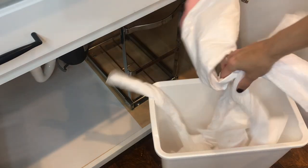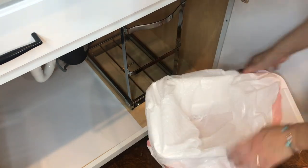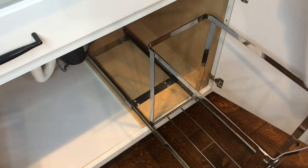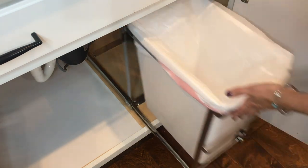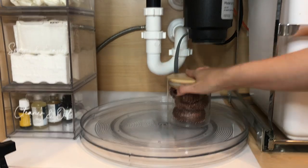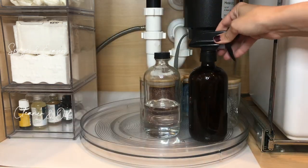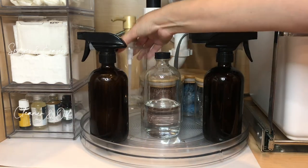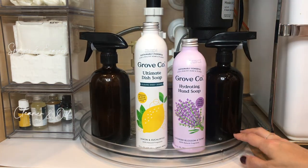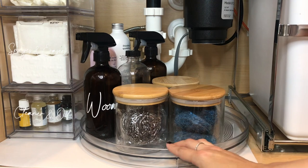This is the trash can we ultimately went with — Dustin loves it, I love it. I love that it's white because it really brightens up the space and makes it cohesive. I'm adding my trash bags to the bottom of the trash can — that's a huge tip. If it annoys you to go get a trash bag, just put them at the bottom of the can so you don't mind changing it. Now we're filling up the lazy susan with my scrubbies, mineral oil, wood cleaner, fabric spray, soap pump, hand soap, and dish soap refill.